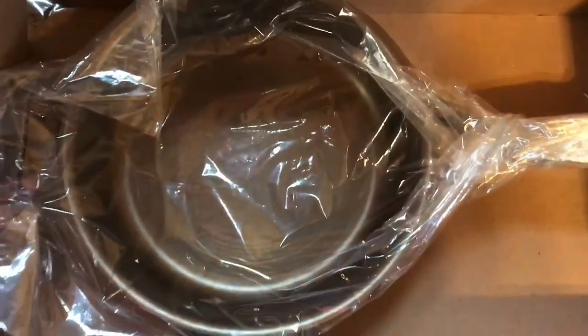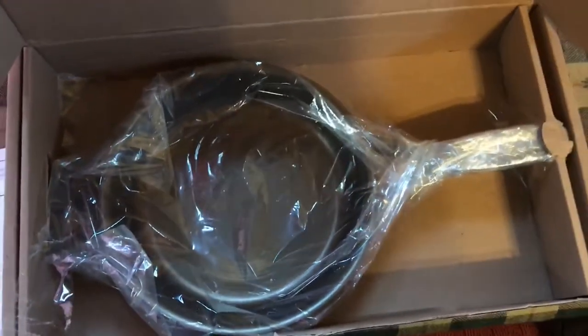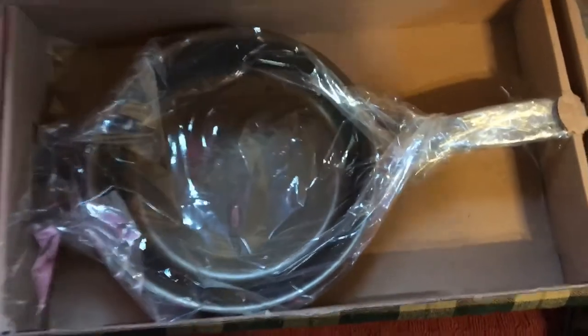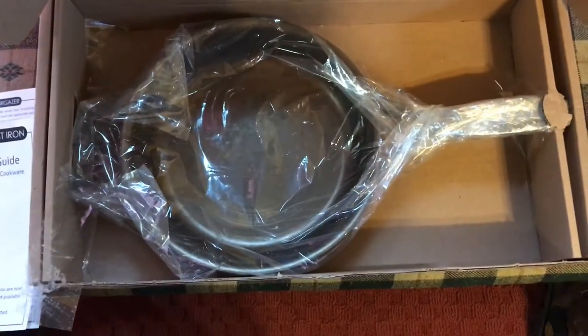I also ordered the puck, but I don't see it in here. I'll have to give them a call and find out where my seasoning puck is.